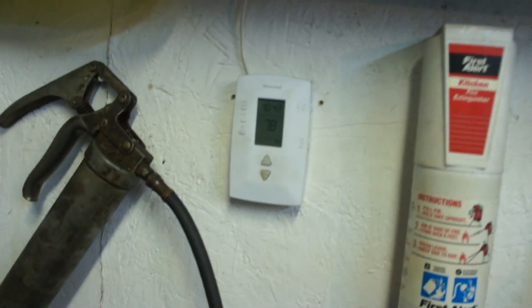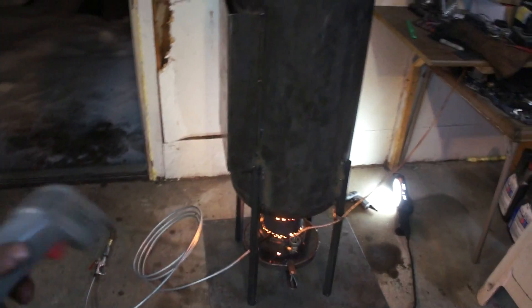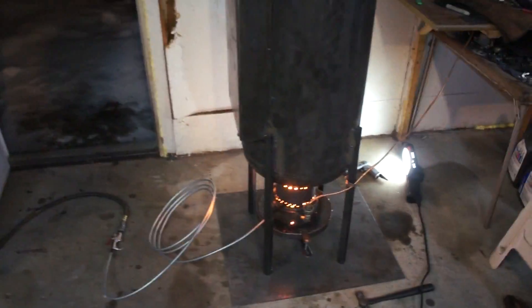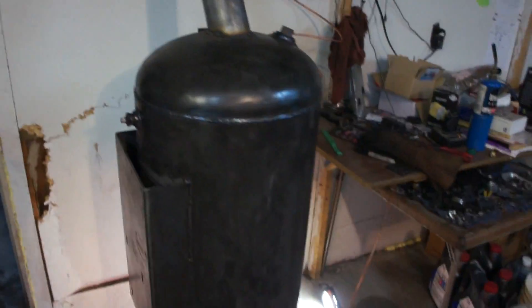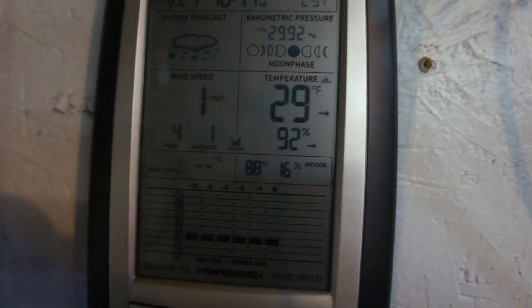We've got the door open to the outside — it's so hot in here. Windows are open, it's coming down. 78°F now, we were pushing 90. We got a fan way over there pumping air out. Before, I had the fan blowing into the house, but I had some paint I couldn't get to down in there and it started cooking off and stinking, so I started ventilating again. Indoor temp is 88°F, 16% humidity, and it's 29°F outside.